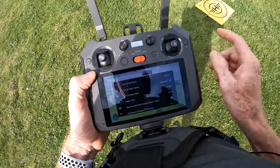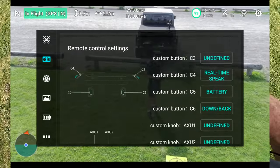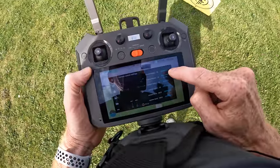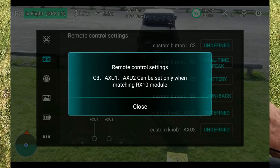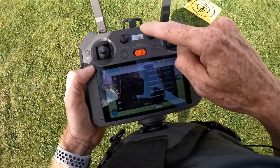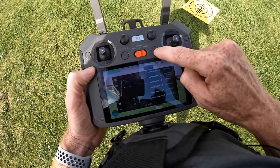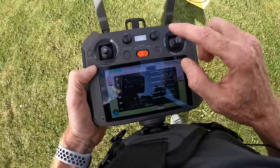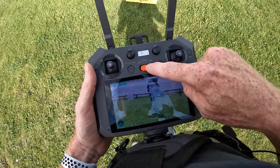The C1 and C2 buttons have some limitations. Going into settings under the controller section, C3 is undefined and won't work with the FIMI app — you'd need a different app. C4 can be customized, as can C5 and C6. The two auxiliary dials do nothing in the FIMI app. The connection indicator button changes color: red when powering on, white when the drone is connected.